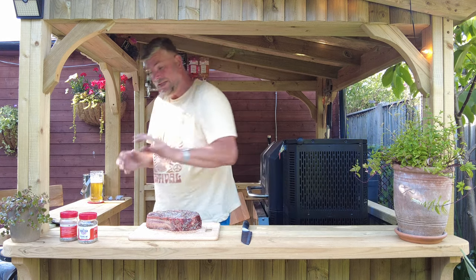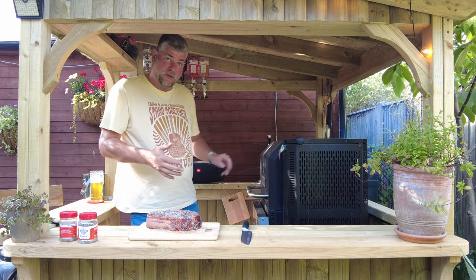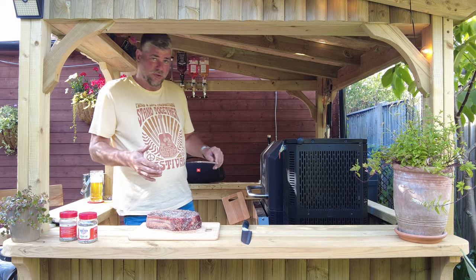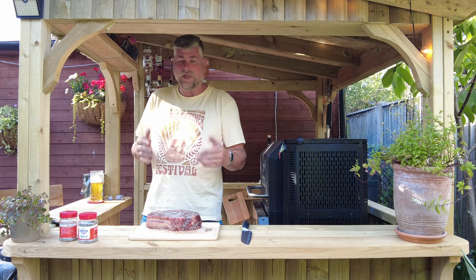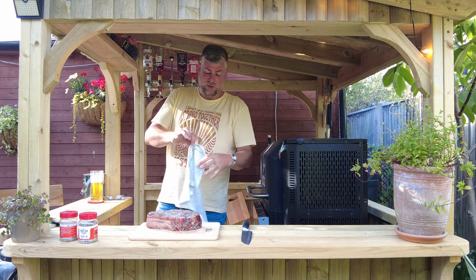So there you go — that is it so far. I'm going to leave that set and let this baby heat up to 225 degrees Fahrenheit as I said before. And then from there we move on to putting the meat in.